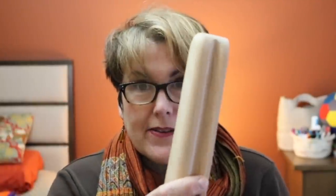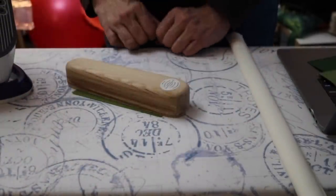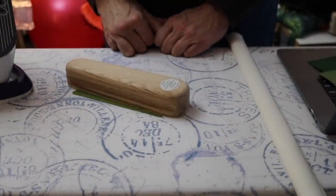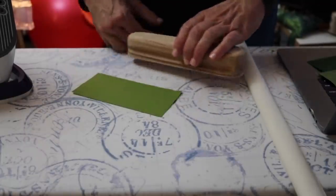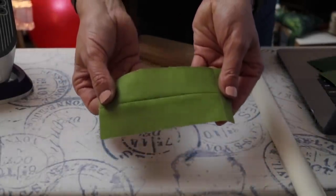Several people asked me if I use a tailor's clapper. Some of you may be going, what the heck is a tailor's clapper? Honestly, I only found out about a year ago when a person in my Instagram feed kept talking about it. This is a tailor's clapper — it is a piece of wood; this one's made of oak. You iron your seam, apply the clapper and just let it rest on top. Leave it for about 15 to 30 seconds and it absorbs the moisture from your seam, leaving your seam very, very crisp. I don't use it all the time, but I will use it when I'm having problematic seams.